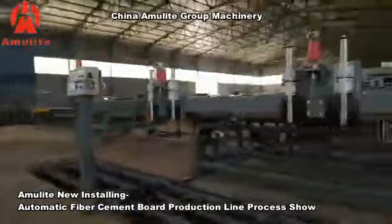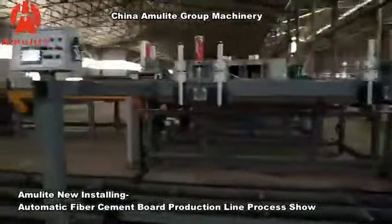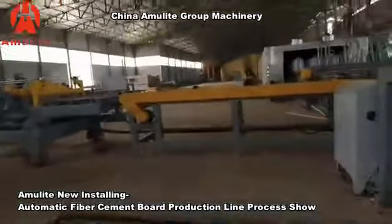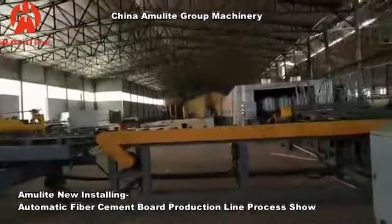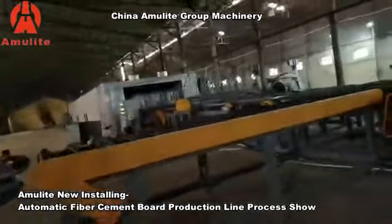This is the stacking area for panels without edge trimming. If the panels require edge trimming and sanding, they will continue on to the edge trimming process.